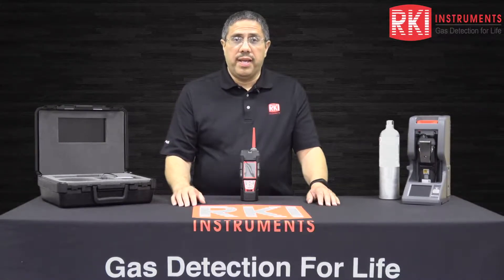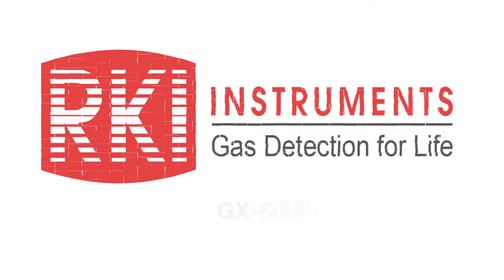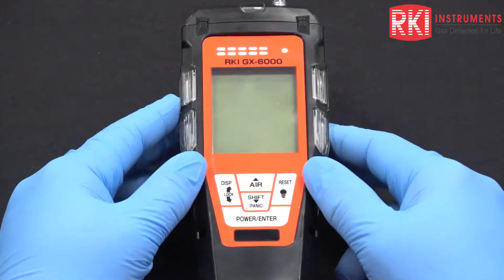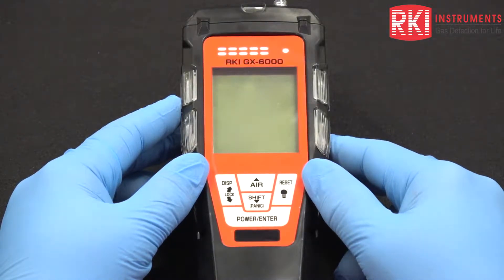Hi, I'm John Villalobos, Senior Applications Engineer here at RKI Instruments, and welcome to our channel. Today I want to show you how to remove, clean, and replace the PID lamp in the GX-6000.